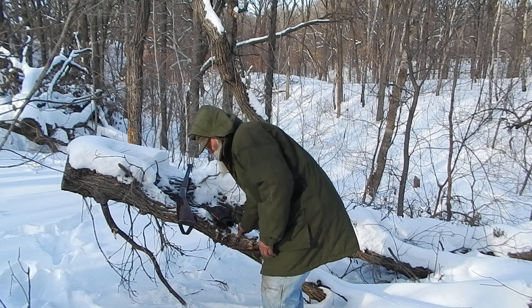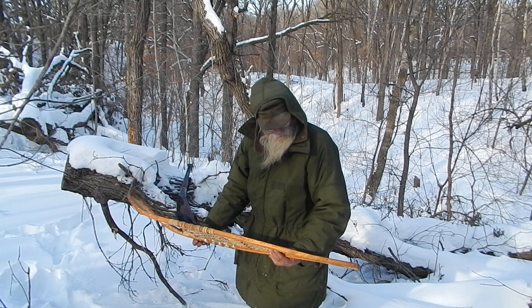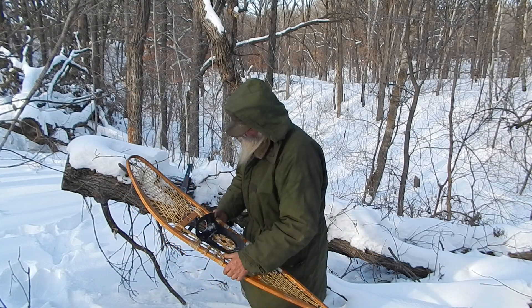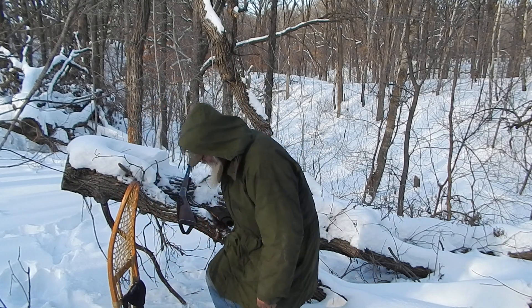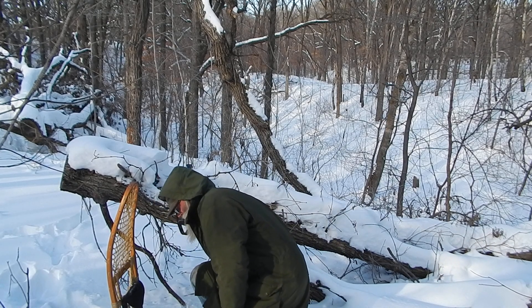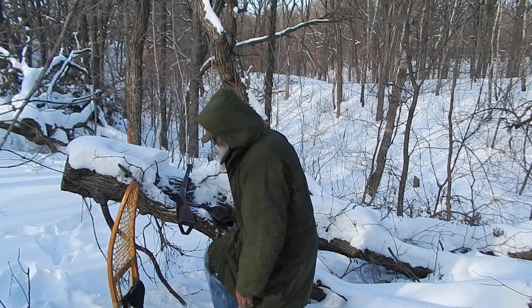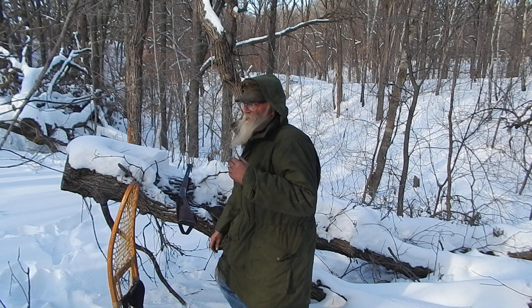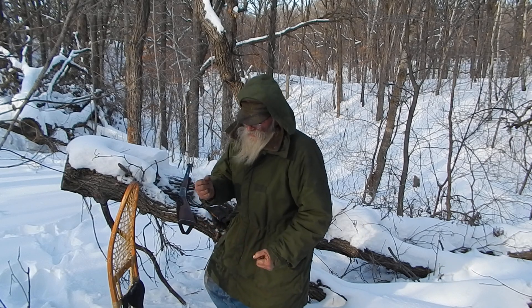They've got a different sort of binding than my other ones. My other ones have got regular leather bindings which are fine, but they do loosen up and you'll have problems sometimes with them. When it starts melting a little bit, the leather will get soaked up and stretch, or freeze, and then you can't get the buckles loose.